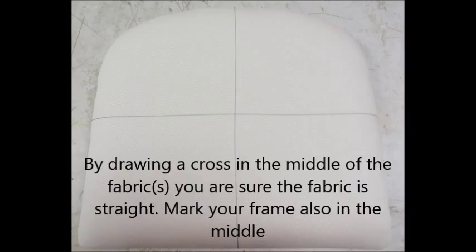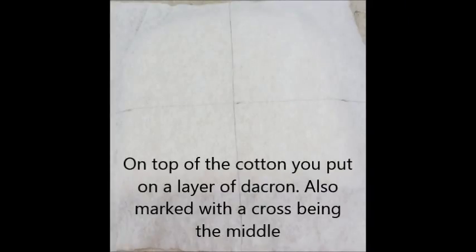By drawing a cross in the middle of your fabrics, you are sure the fabric is straight. Mark your frame also in the middle. On top of the cotton you put a layer of dacron — also mark with a cross at the middle.